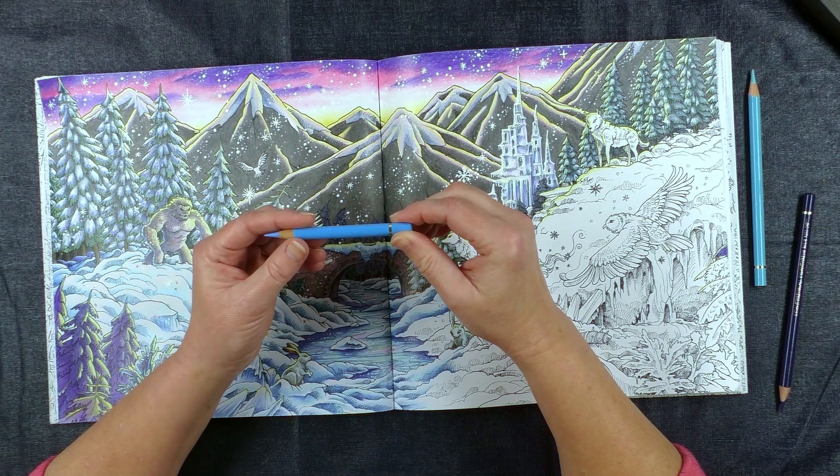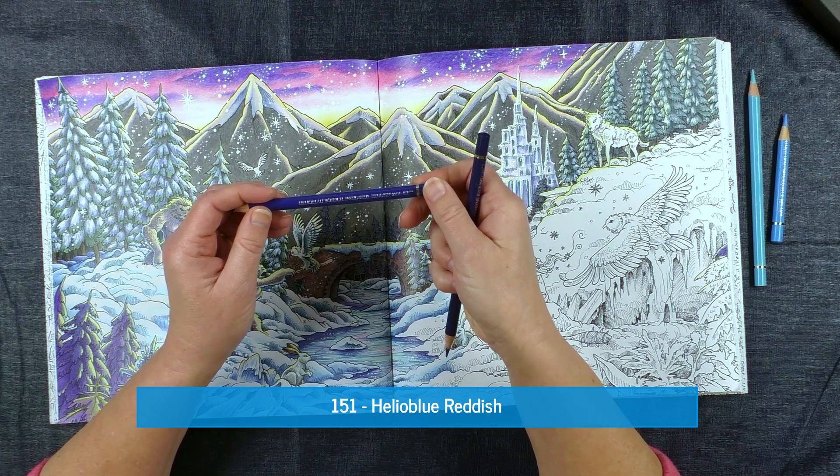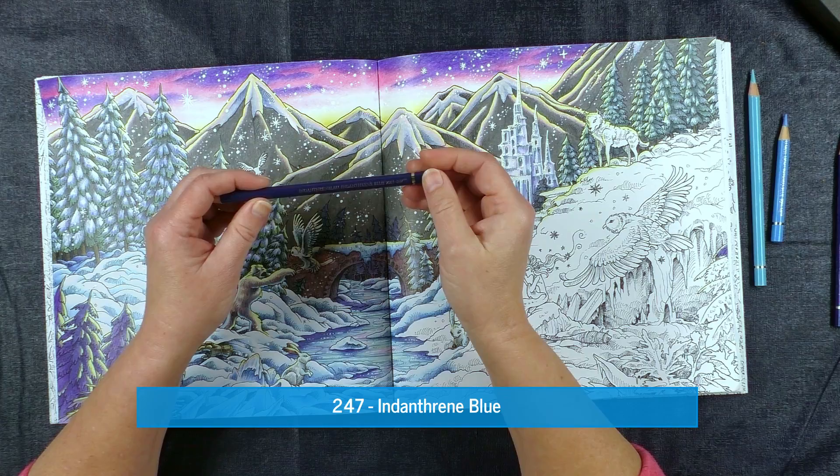We've also got this poor little thing, which is actually Light Phthalo Blue. And my two darkest pencils that I'm going to be using are Helio Blue Reddish and Indanthrone Blue.